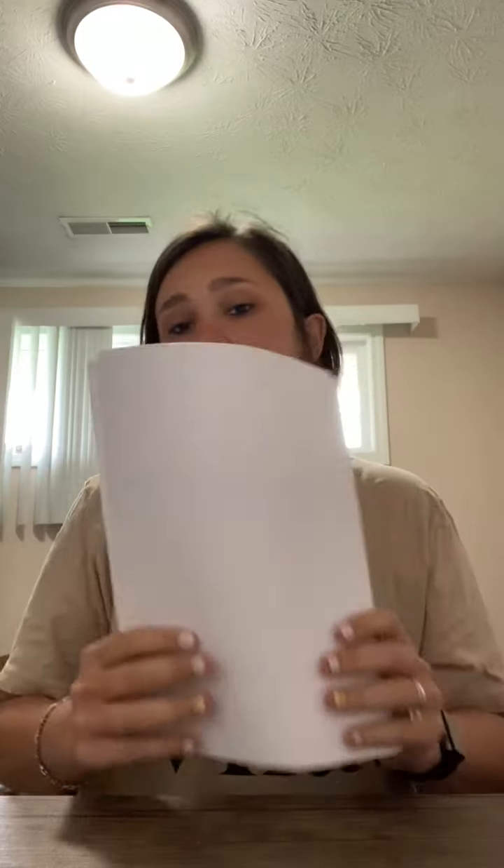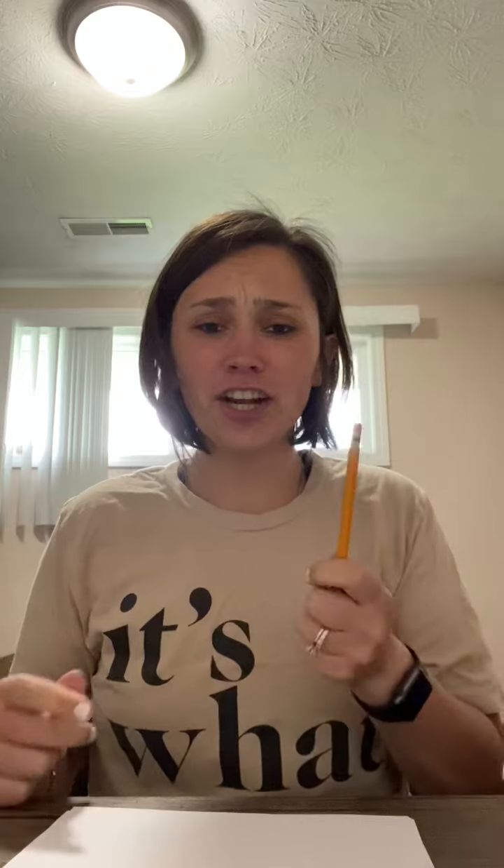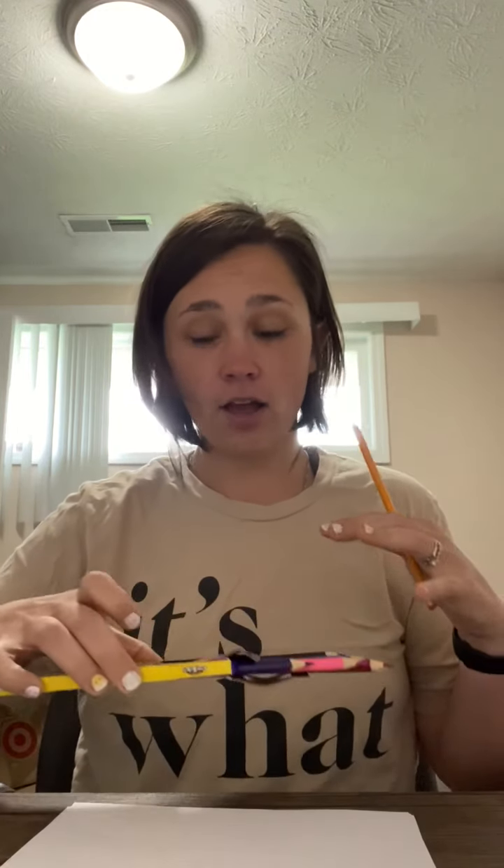All right guys, today is Friday. We're gonna do Fine Motor Friday. I came up with this little activity. All that you're gonna need is some paper — it can be any color that you have, I just happen to have white paper. You're gonna need a pencil with an eraser so you can erase any mistakes. You're also gonna need some scissors and some way to color. I have colored pencils — you could use crayons, markers, paint, whatever you guys want.